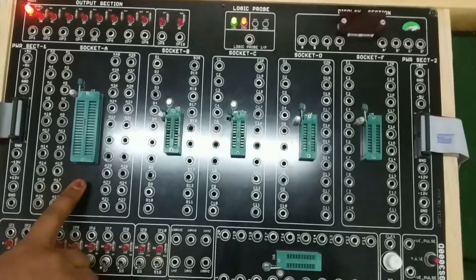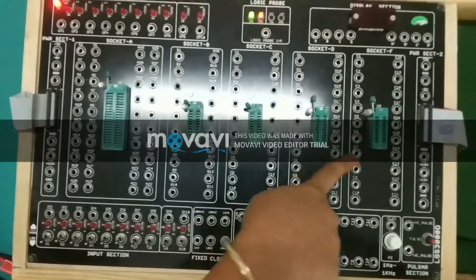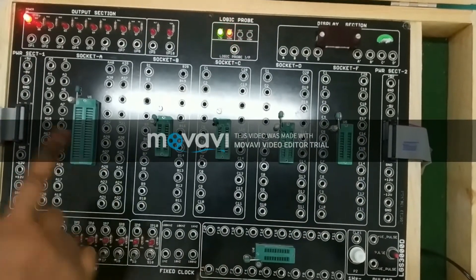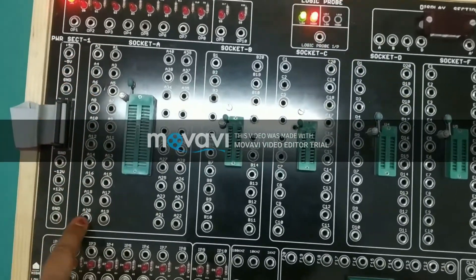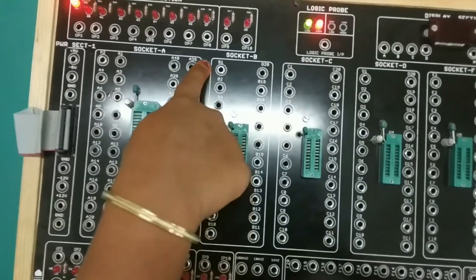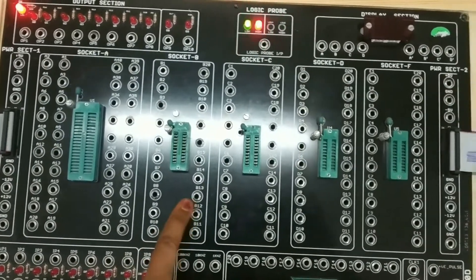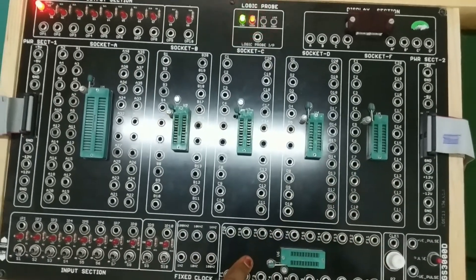It has 6 sockets. Socket A has 40 pins, indicating that ICs with 40 pins can be mounted on Socket A. The remaining 5 sockets, that is Socket B to L, are 20 pins.